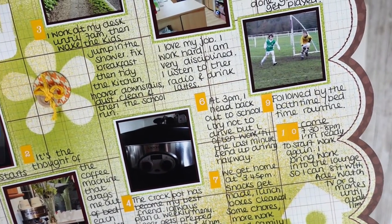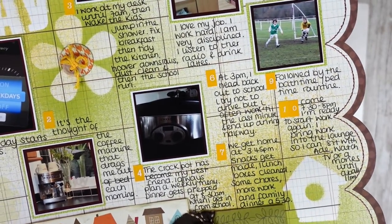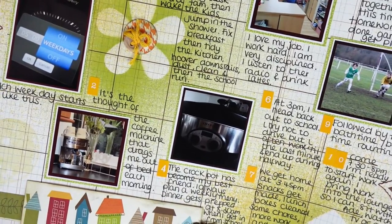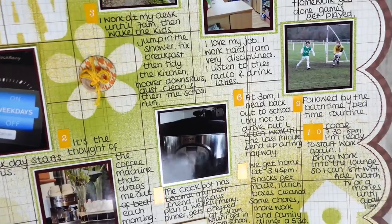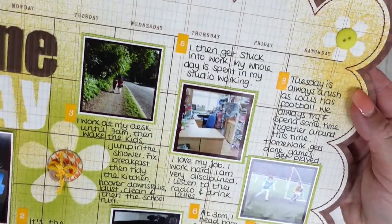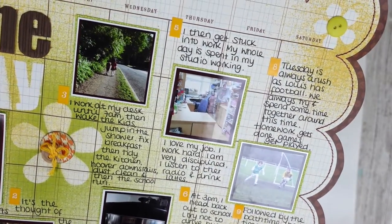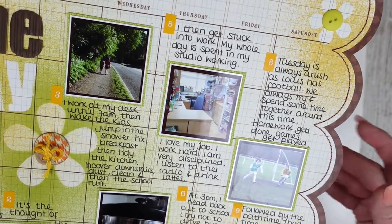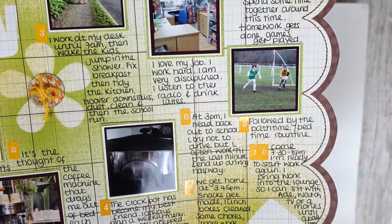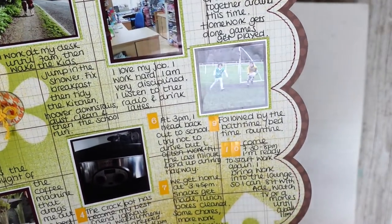Number six: at 3 p.m. I head back out to school. I try not to drive but often work till the last minute and end up driving halfway, just so the kids and I had a little bit of a walk — the school run was a mile. We get home at 3:45, snacks get made, lunchboxes cleaned, chores, more work, and a family dinner at 5:30. Number eight — Tuesday is always a rush as Louis has football. We always try to spend some time together: homework gets done, games get played. We used to play a lot of games — before games consoles.